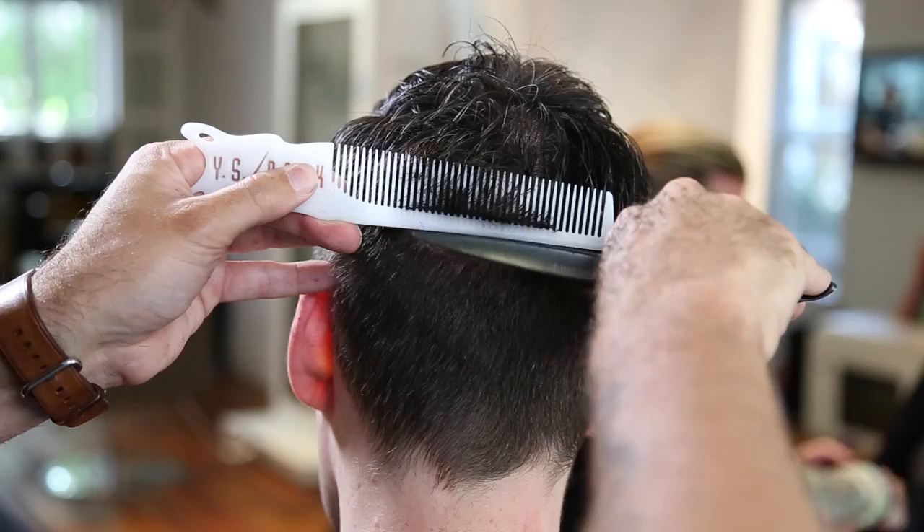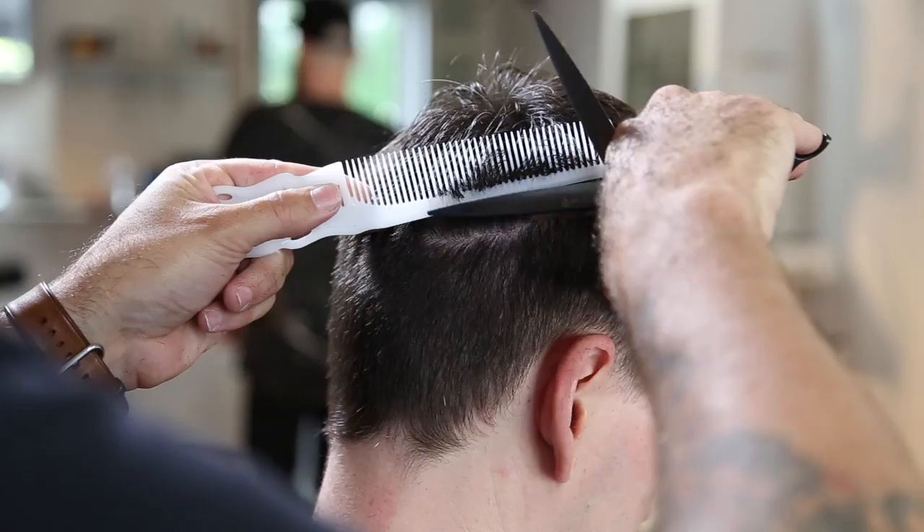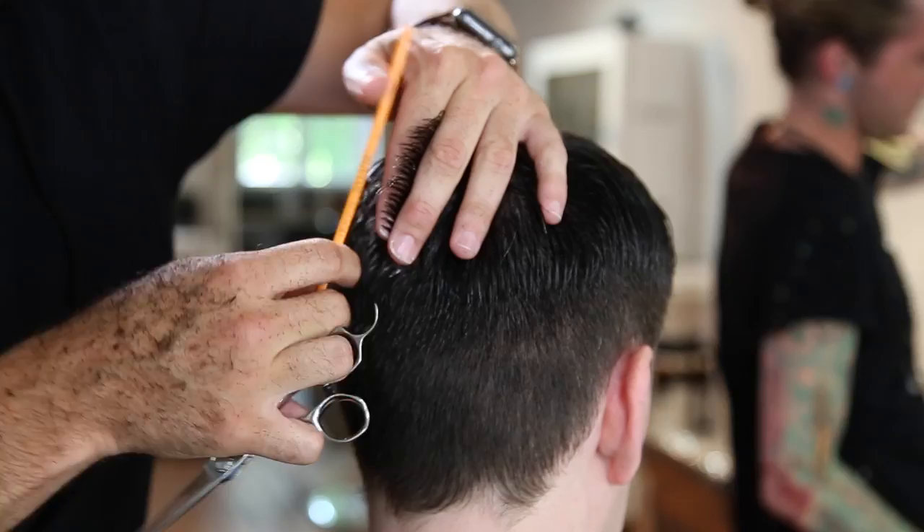The difference for me between a scissor and a clipper is a clipper is going to pass over a lot of hair at once but kind of rides each ridge of the head. A scissor gives you a little more fine-tuned detail because you're not cutting as much hair at once, so I can work that comb around the ridges of his head and keep the balanced feel to the haircut. Now I'm going to saturate the hair and start working the back crown area.